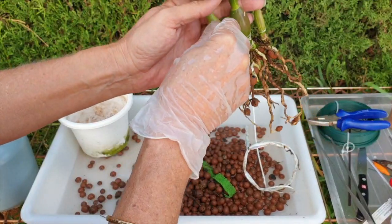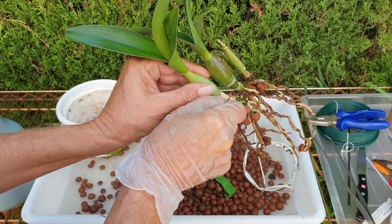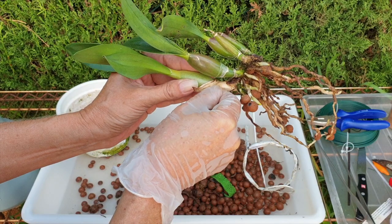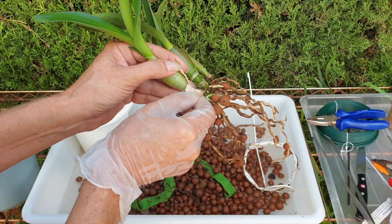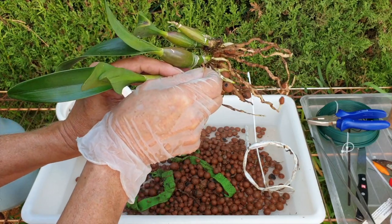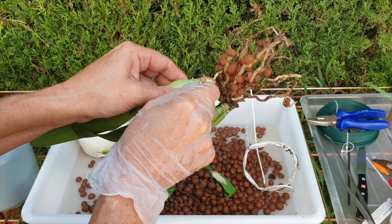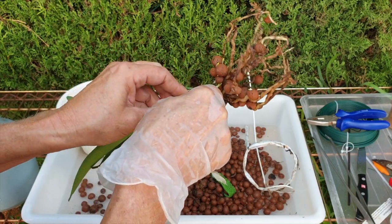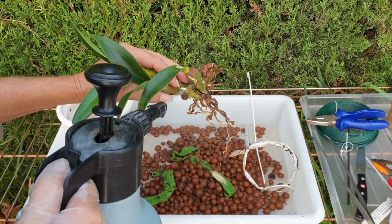We may not get blooms out of her this year, but we certainly will have a very happy orchid for the foreseeable future. 99% sure — one percent disclaimer: anything can happen in the orchid hobby — but I'm 99% sure she's going to be very very happy. I would prefer to get this entire sheath off here as well, but I'm not going to push it because I don't have the right feel for that kind of delicate job with a glove on.